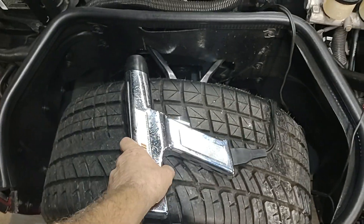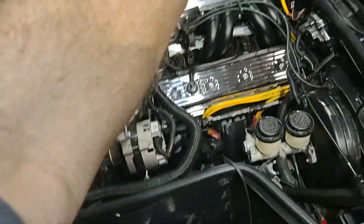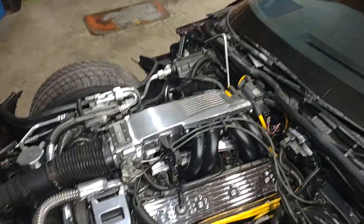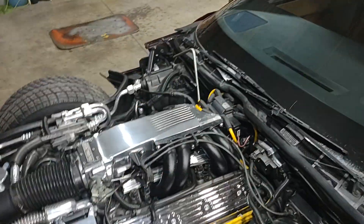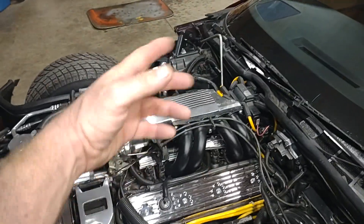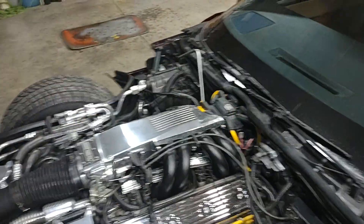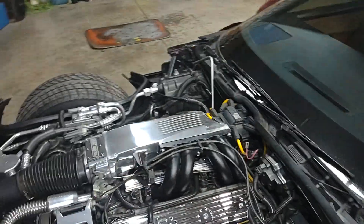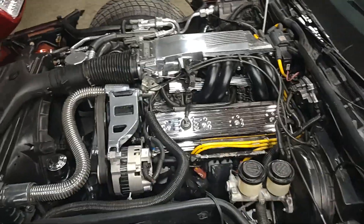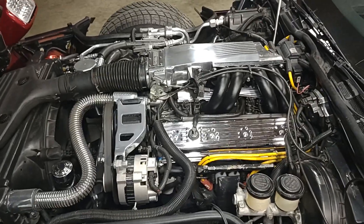That will set your timing on one of these — not too difficult. You've got to have a timing light, and I would suggest getting one of those wrenches to loosen your distributor bolt, because it's in a spot where you can't easily get to it otherwise. Definitely worth the investment if you're going to set your own timing.